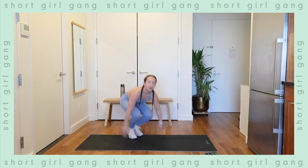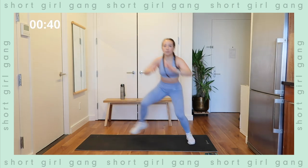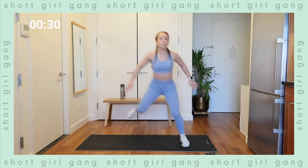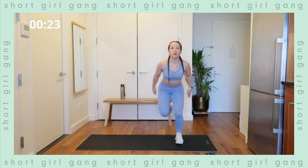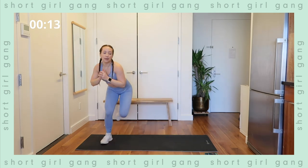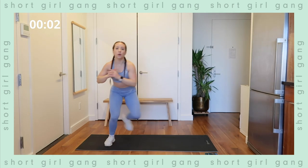Next up: lateral balance jumps — back and forth, nice power and explosiveness. In three, two, one — here we go, exercise. Try to stabilize when you land using your legs, exhale as you press off. We're halfway there, keep it up. Keep breathing, going at your own pace, keep being powerful. Ten seconds — you got this. In five, four, three, two, and one.